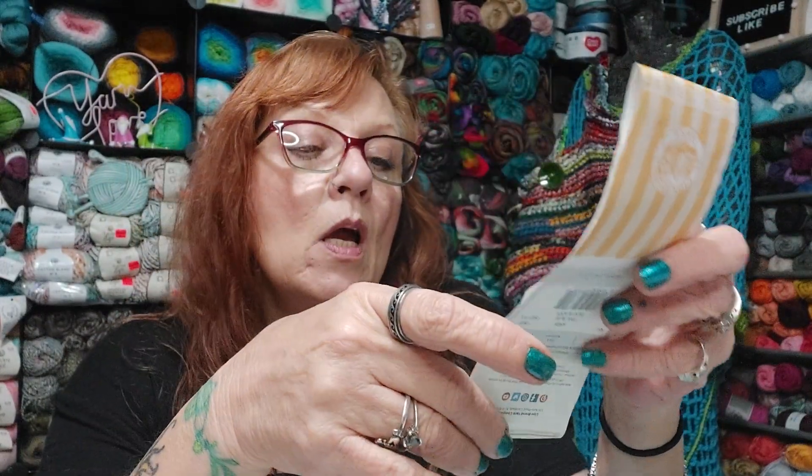Number one: something you hate to find in your yarn. A knot. A split. Snags and knots — that's the stuff I don't like to find. I mean, nobody wants to find bugs and rodents in their yarn, but I really hate snags and knots. You pay a lot for yarn, especially now — yarn companies need to get it together. We don't want to see knots. Especially the Caron Cakes at $12.99 now — $13.00 for a cake of yarn — you shouldn't have knots in it. That's my opinion.